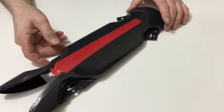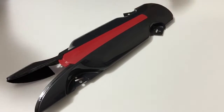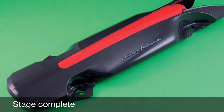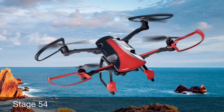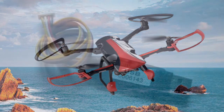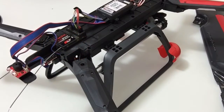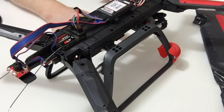Put that aside because in the next stage we're going to be attaching this to your main chassis. In stage 54 we're now going to be fitting the body and the USB data cable that came with this stage.